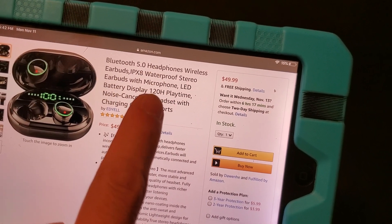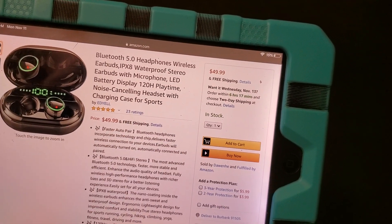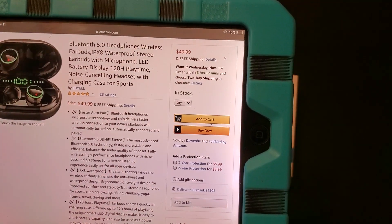It is waterproof and it comes with a microphone, as most of these earbuds nowadays come with. It is noise-cancelling. It also has a charging case that acts as a power bank.